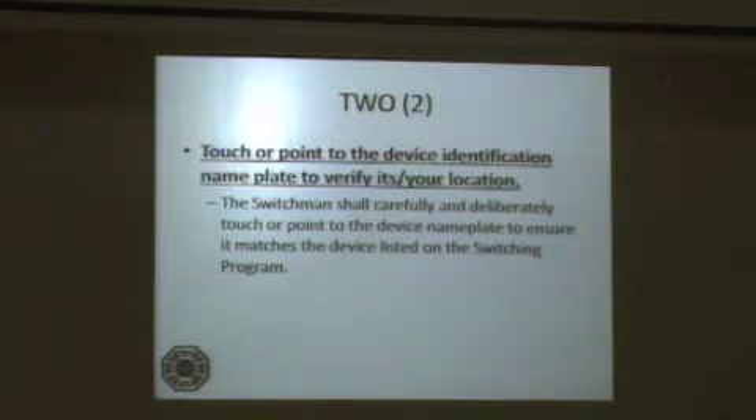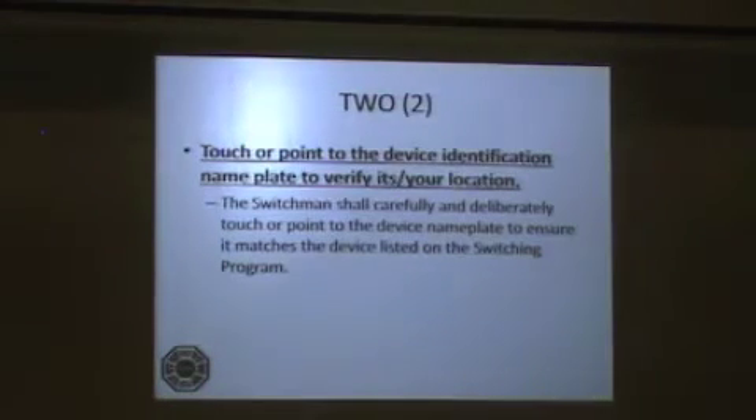Step 2: Touch or point to the device identification nameplate to verify its location. The switchman shall carefully and deliberately touch or point to the device nameplate to ensure it matches the device listed on the switching program.